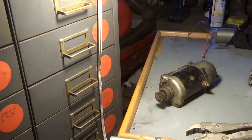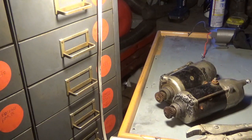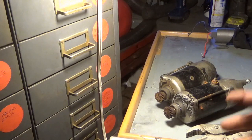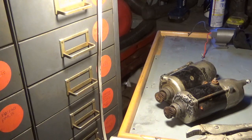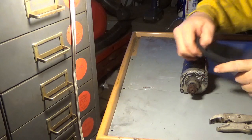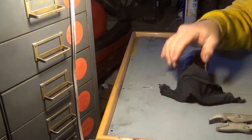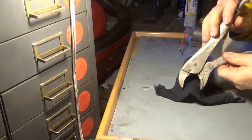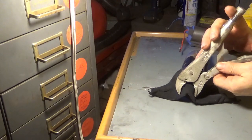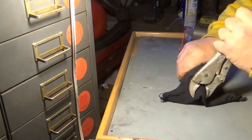My guess is it needs brushes, and I don't have brushes, so let's put this one aside for now. Hopefully I'll be able to get a set of brushes out of the seized one and get at least one decent starter out of the two. I put some oil down into the bearing a few days ago and I'm just hoping things have loosened up.